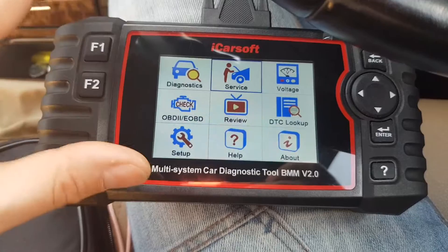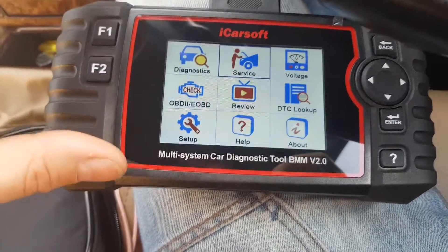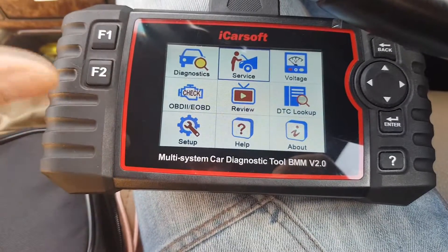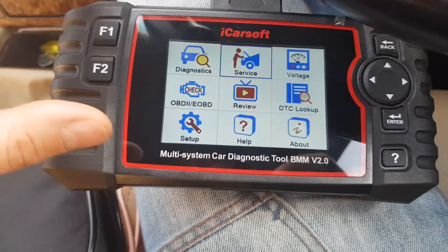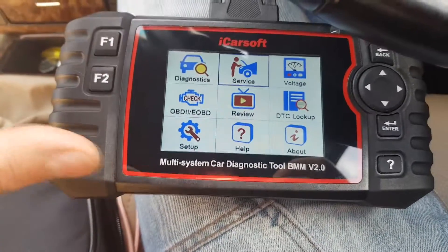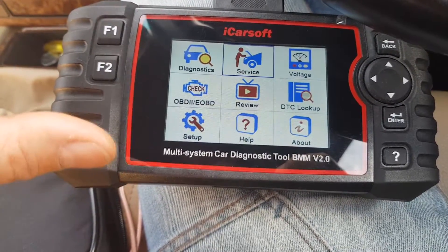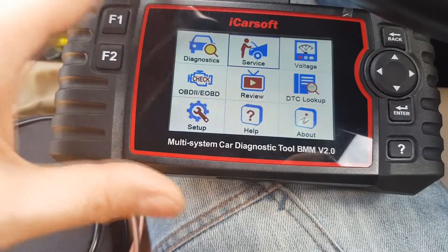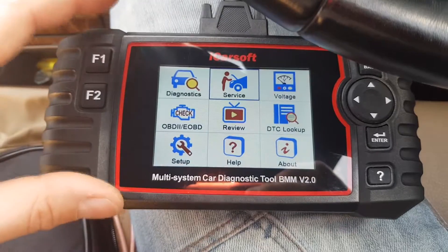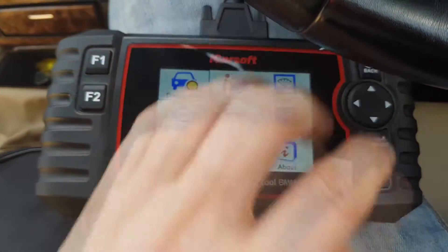Before you do the regeneration, you have to make sure you don't have any fault codes related to fuel injectors, glow plugs, the glow plug module, the thermostat, EGR, or back pressure sensors. If any of those are faulty, the regeneration will work but only for a short time, and then your DPF will clog very quickly. So first make sure everything is working fine.